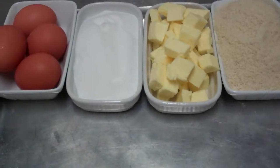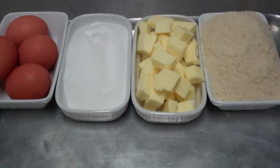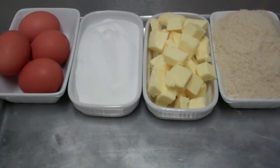What we're going to do first is beat our butter, our margarine and our sugar together, cream it till it's light and fluffy, then we'll add our eggs one by one, and finally we'll incorporate our almonds to make our frangipane for our Bakewell tart.